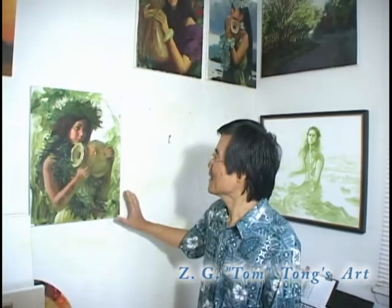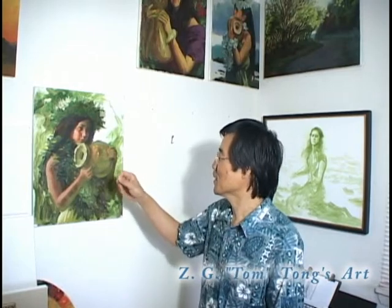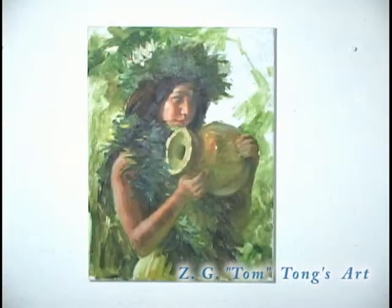This is almost the second step. I put a lot of strokes and bold colors here. Now I finish it. But I like this step, so I will just touch a little bit. I don't want to touch too much.